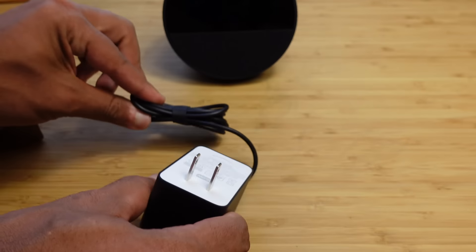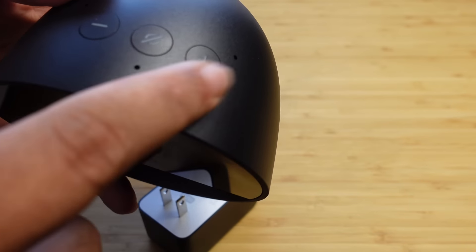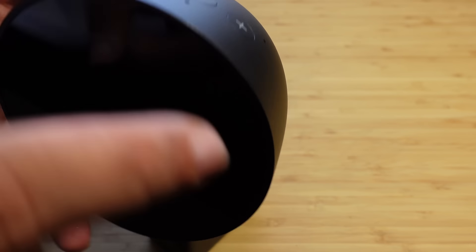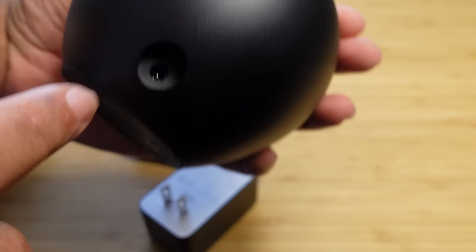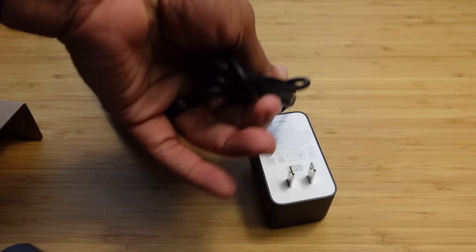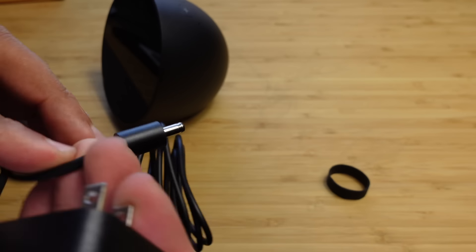We've got the power adapter — that's an important part. If we take a look at the Echo Spot, on the top we've got the volume down button, the volume up button, and the mute switch which disables the microphone. On the back, we've got the plug where you connect it for power. Let's go ahead and plug this device up, get it some power, and then connect it to our Alexa app that we can download on our phone.